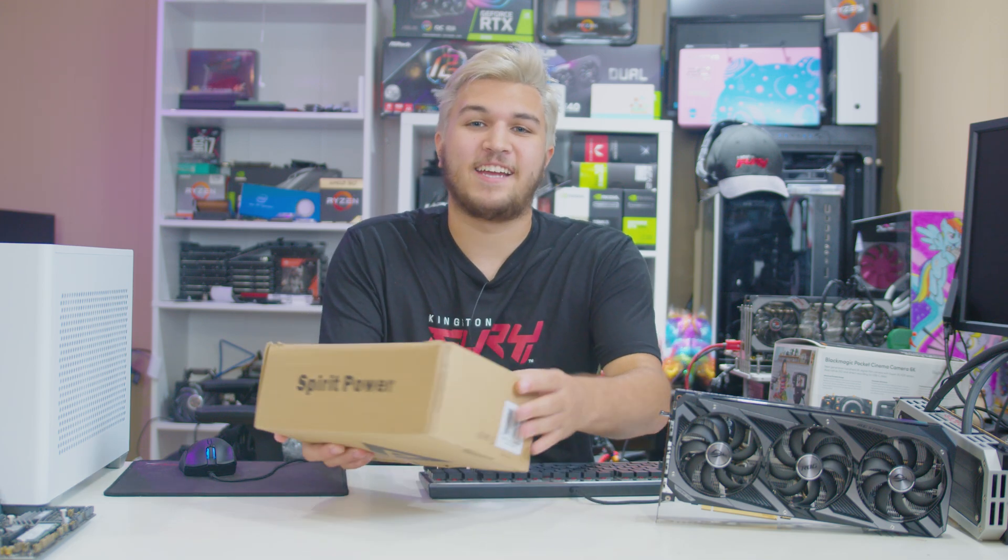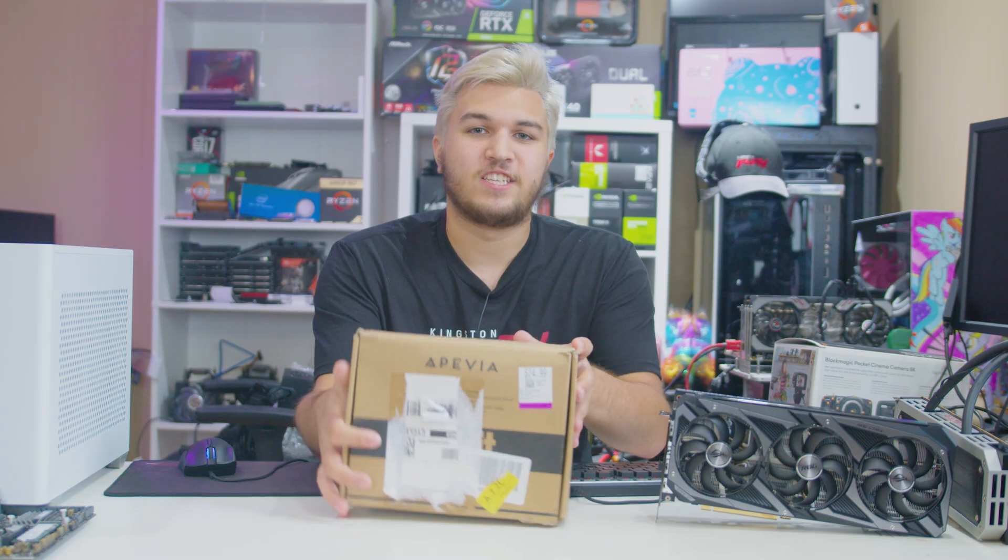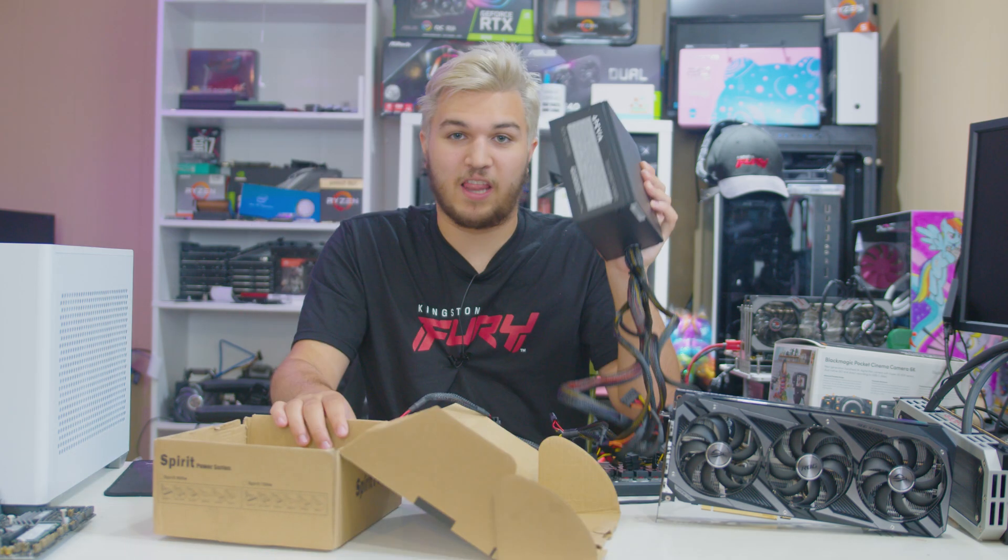Hey guys, what's up? I have a $25, 700 watt Pevia Spirit Power PSU, and it looks like this.